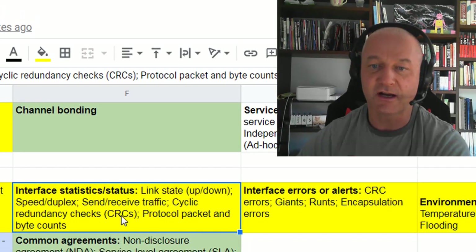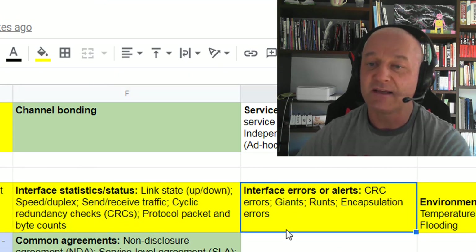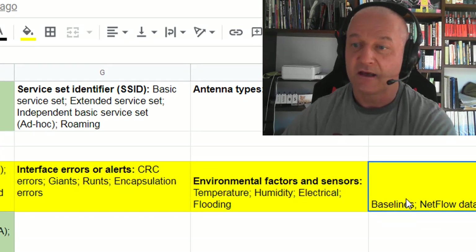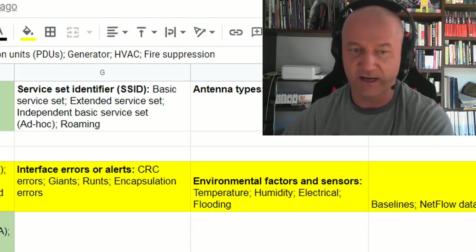Also in yellow: link statistics — cyclic redundancy checks, bit counts, speed and duplex, CRCs. This covers problems on your interface and how to spot them: encapsulation errors, giants, runts. Temperature and humidity. Netflow data — that's interesting, it was in Cisco but has been brought over.